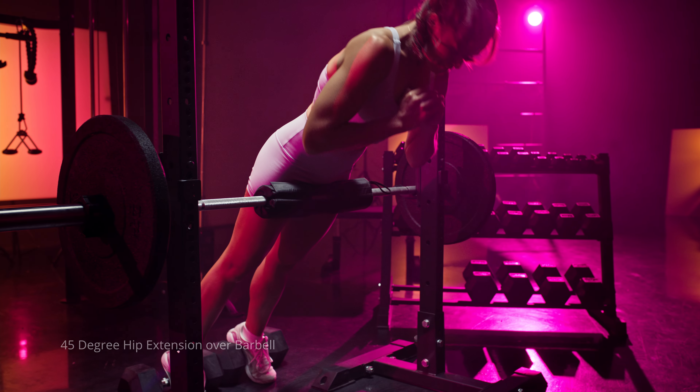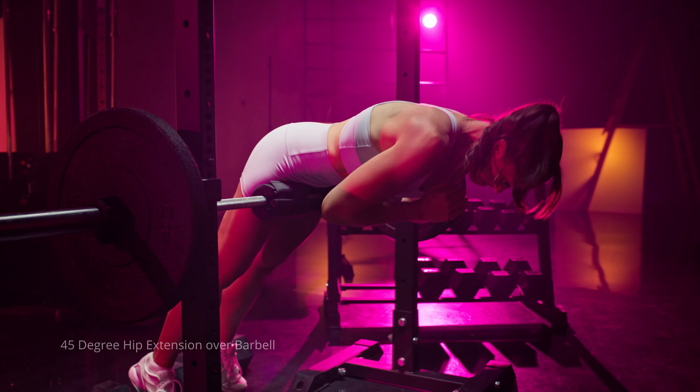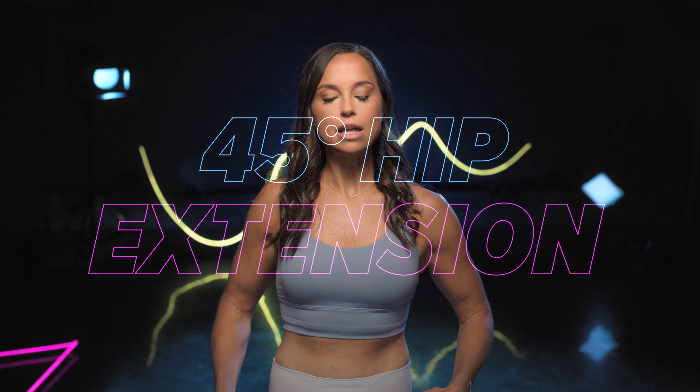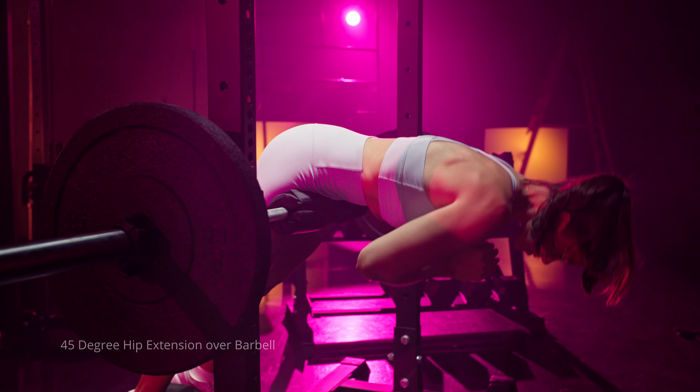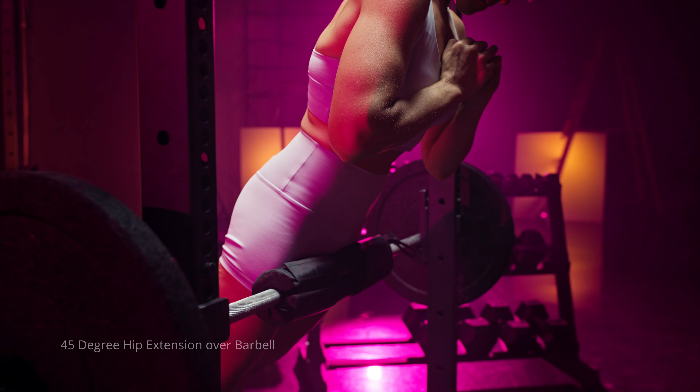Number four would be a 45-degree hip extension. If you have this machine in your gym, that's great. If you don't, you can set this up in a Smith machine or a squat rack with a barbell and adding a hip pad across the barbell. The main thing to pay attention to is that your hip crease is above either the barbell or the machine so you can really emphasize your glutes.